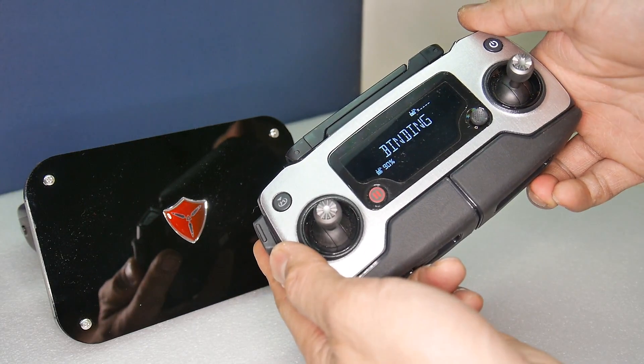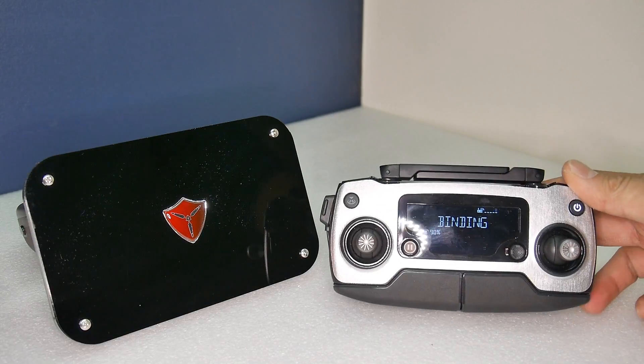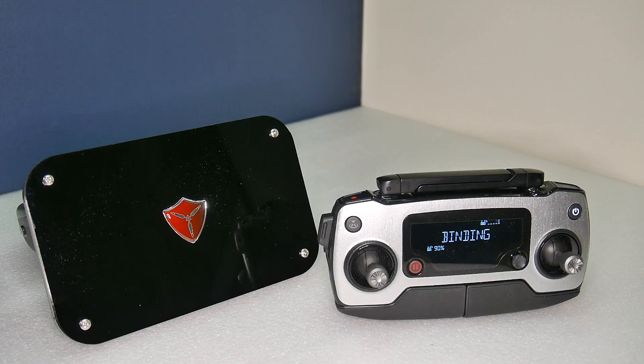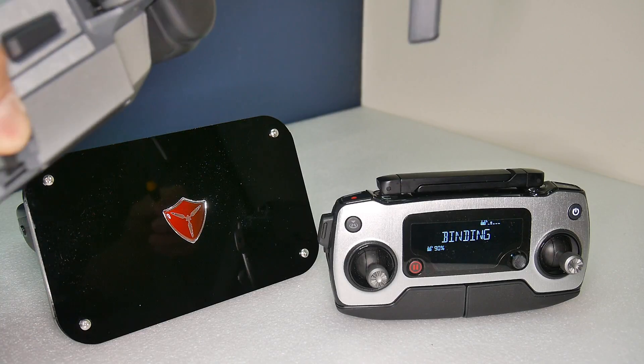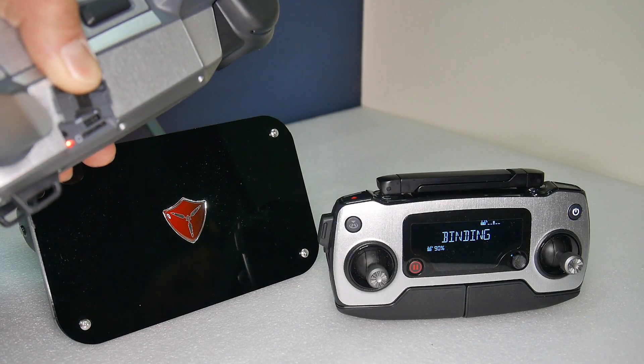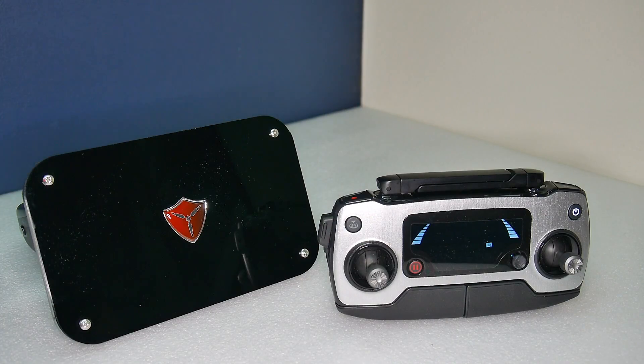Now you are in binding mode, and to complete the bind, simply press the bind button on your Mavic — and now it is bound.